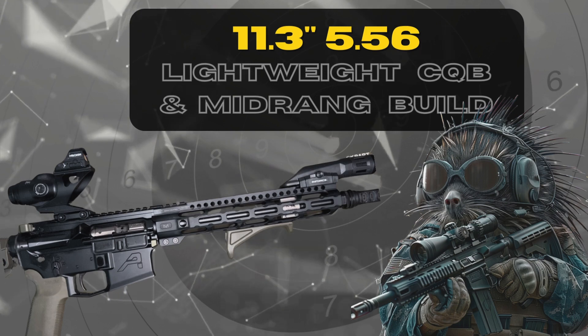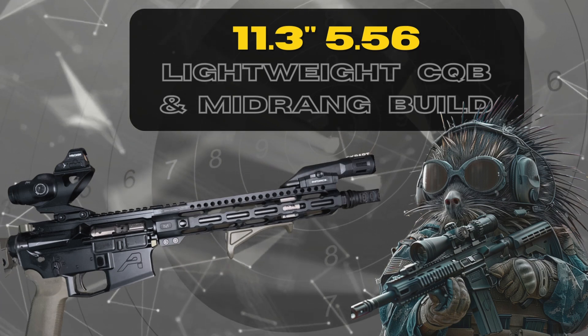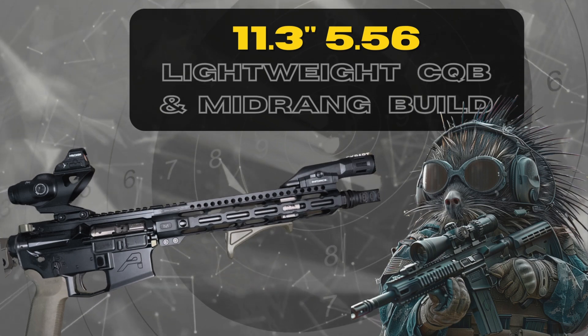Today we're going to walk through my custom lightweight 5.56 close quarters and mid-range build. Welcome to Pork Tactical.